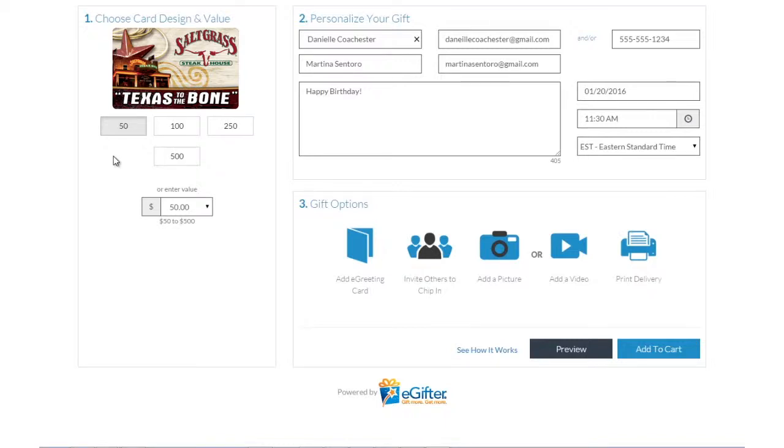An e-gift card is always a great gift. Choose the gift card brand you want to send, set the dollar amount, and enter the recipient's details. You can send the gift by email, text message, or even a social post.